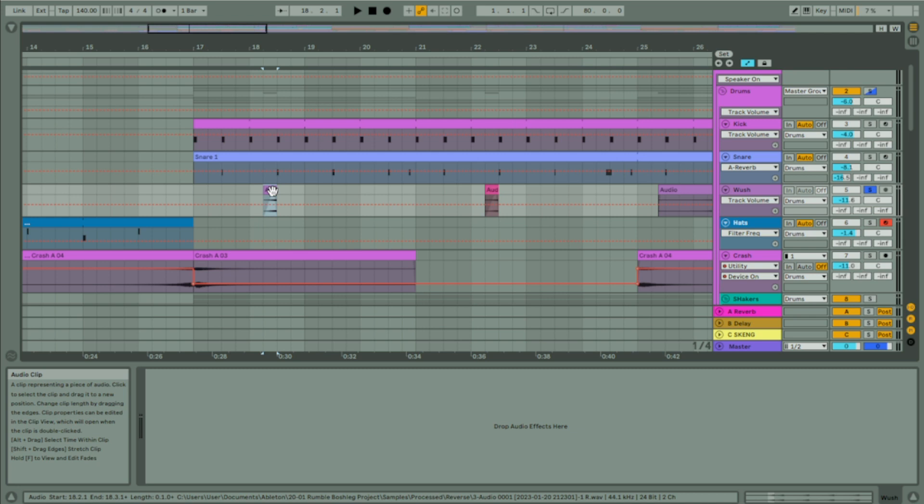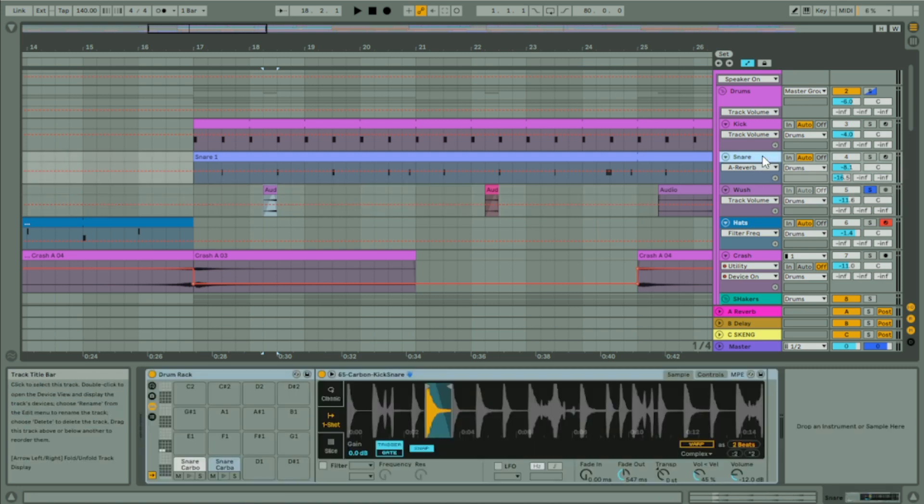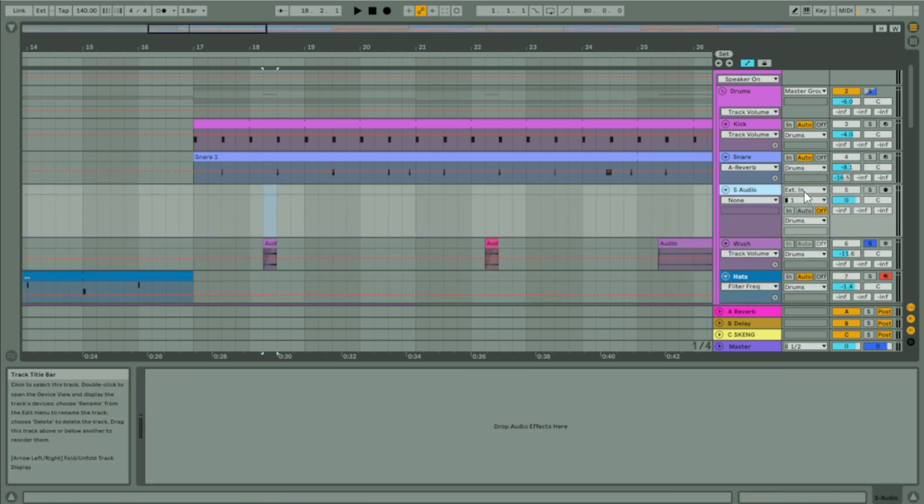How I created these: I took my rim snare and resampled it. If you don't know how to resample, press Ctrl+T for a new audio track, then on the input set it to resampling. When you record-arm it, it records anything coming out of the master. So solo the snare, press record, and it records the snare on its own. Then I reversed the audio sample, added reverb — so you've got a reverse snare going into reverb at the end of it.